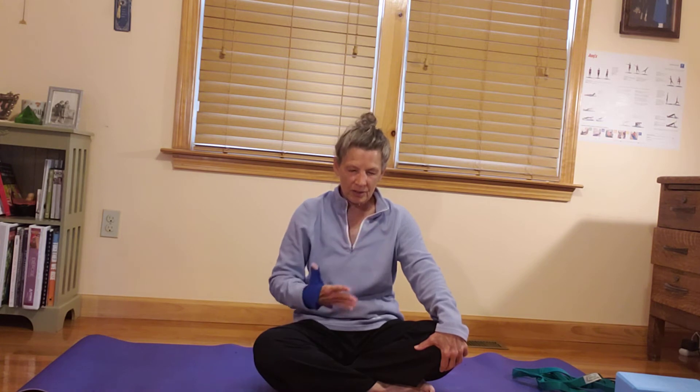Notice what stands out for you today. What do you need to take care of in your yoga practice? Make those little micro movements, little adjustments to settle in and center. Then begin to turn your attention to the breath. On the inhale, noticing the parts of the body that expand and open and lengthen, inviting in the beautiful breath. And then on the exhale, just inviting the release.